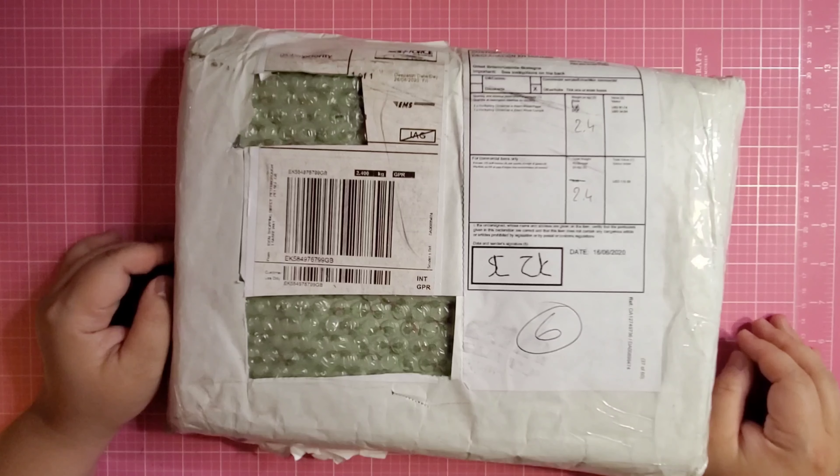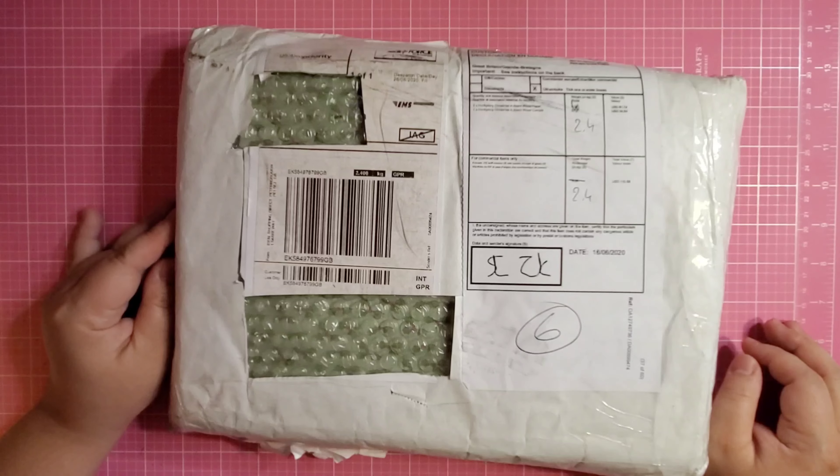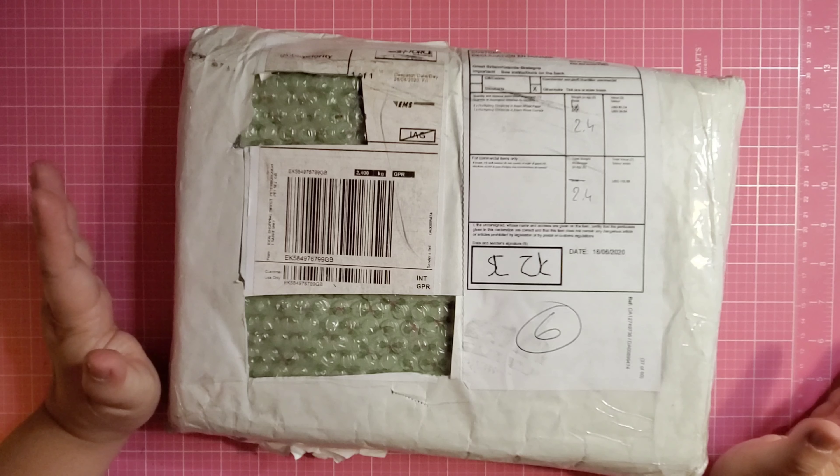Hello everyone, this is Crafting from Mommy. My name is Paz and I am back with another Hunky Dory slash Create and Craft haul.